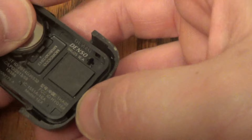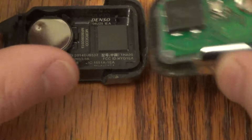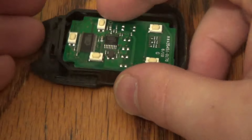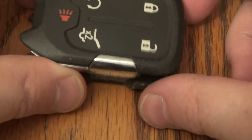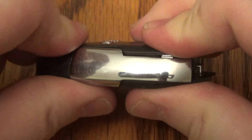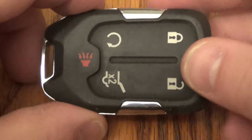Go ahead and take your new battery and give it a good press. Let that snap in there, put the top back on, and give it a good squeeze. Slide your key back in and you're all set. Thanks for watching — make sure you hit that thumbs up button.